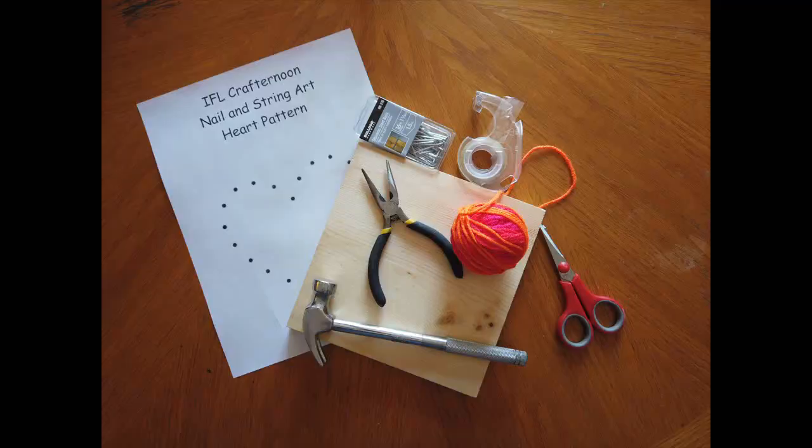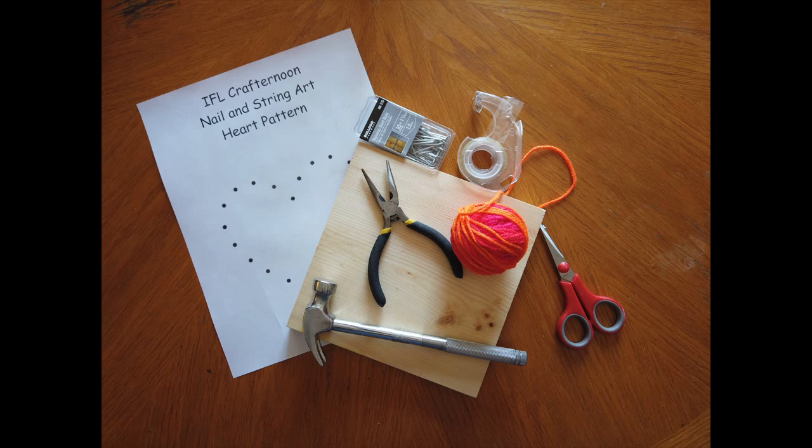Hello and welcome to IFL's Crafternoon on Facebook. Today we are going to be making string art. It's a fun and easy craft, but you are going to be using a hammer and nails, so watch your fingers. Let's go ahead and get started.